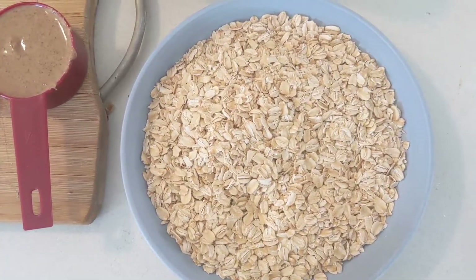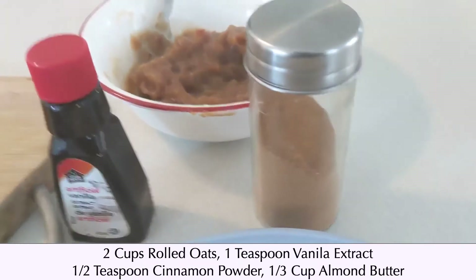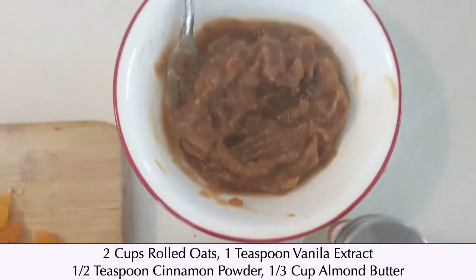The remaining ingredients that we also need are two cups of oats, some vanilla extract, cinnamon powder, and a third cup of almond butter.